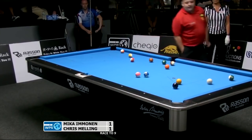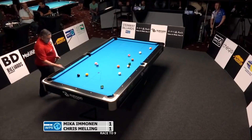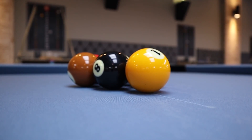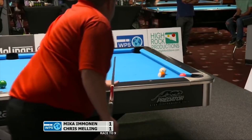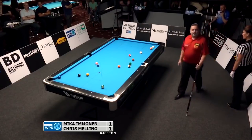Wow, look at that. Give that man a round of applause. Now that's two shots for the ages. After calling and making one of the most creative shots I've ever seen, was Chris rewarded? Well, the pool gods are a cruel bunch and instead he was left with this — five balls on the table and he couldn't see a single one.